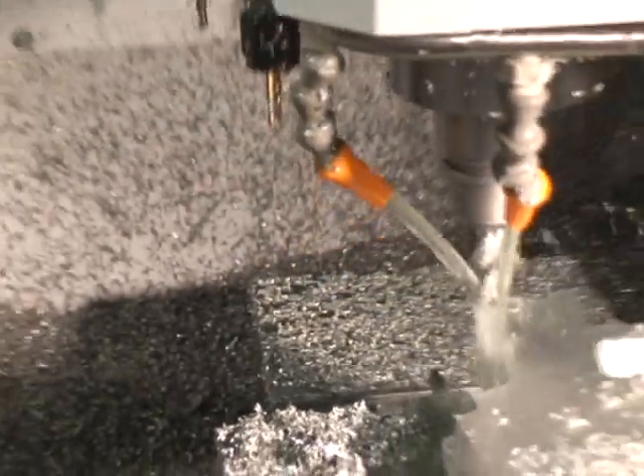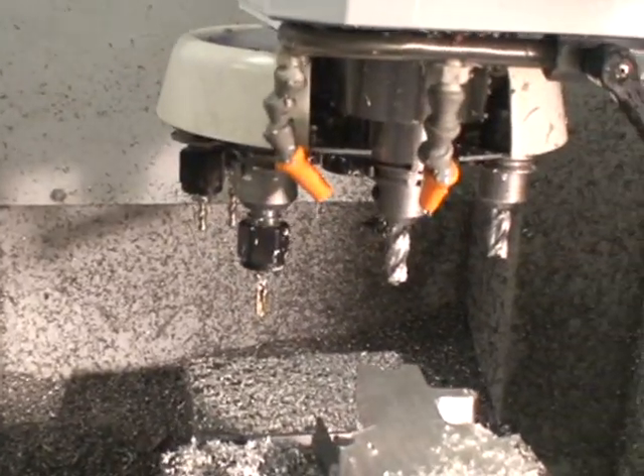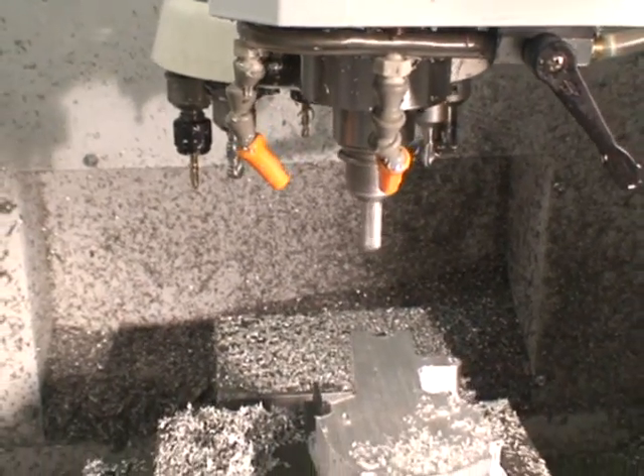That's the end of the roughing tool. Now we'll get a three-flute two-and-a-half-inch end mill, just a regular end mill, and we'll contour both surfaces again to get rid of the lines from the hog mill.